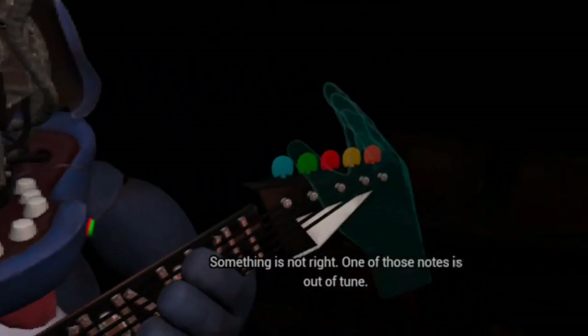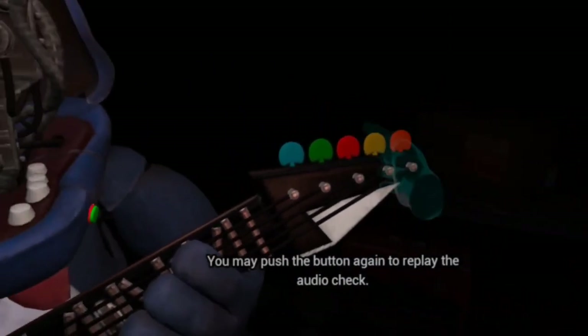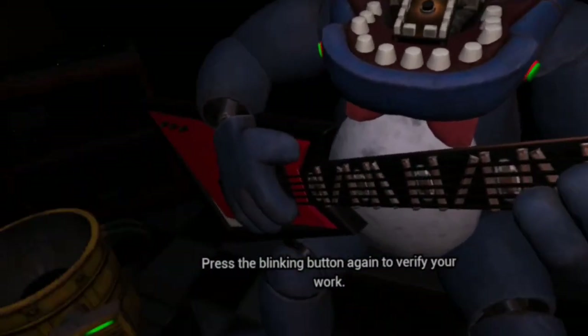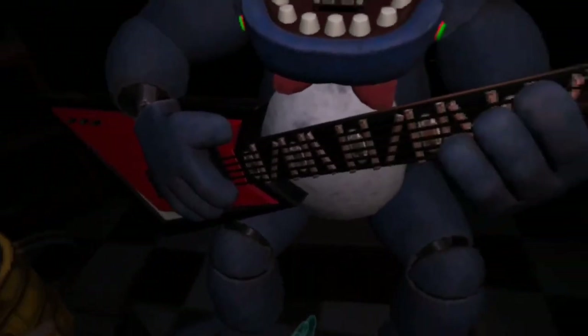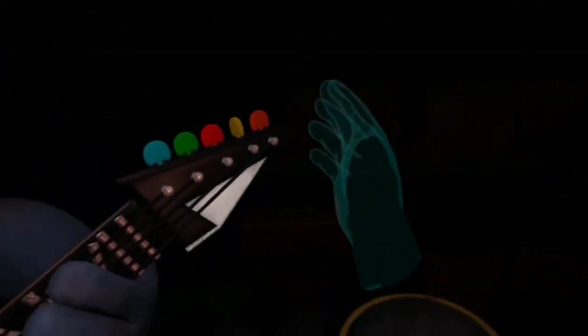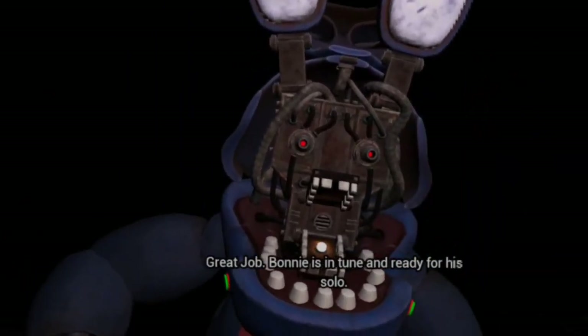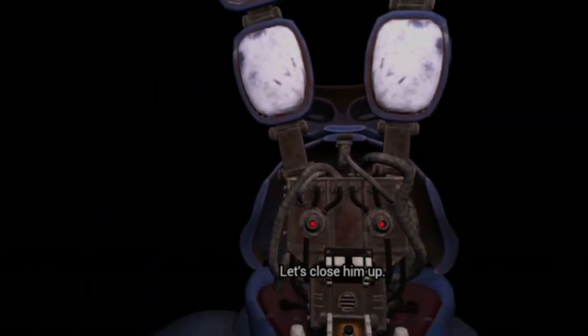Something is not right. One of those notes is out of tune. You may push the button again — press the blinking button again to verify your work. Perfect. Great job. Bonnie is in tune and ready for his solo. Let's close him up.